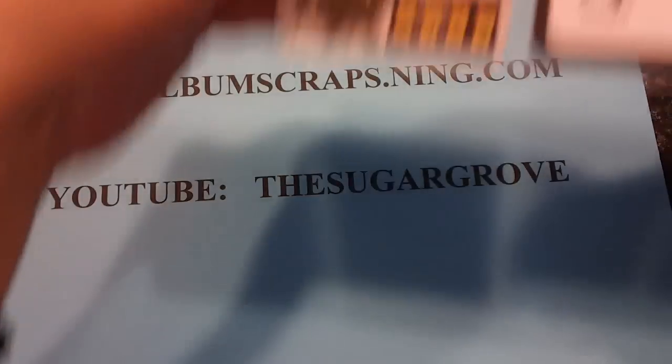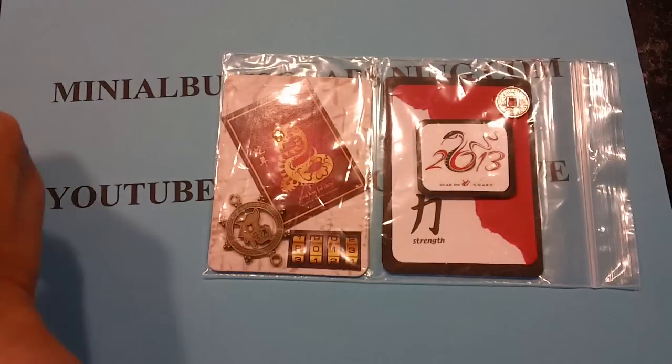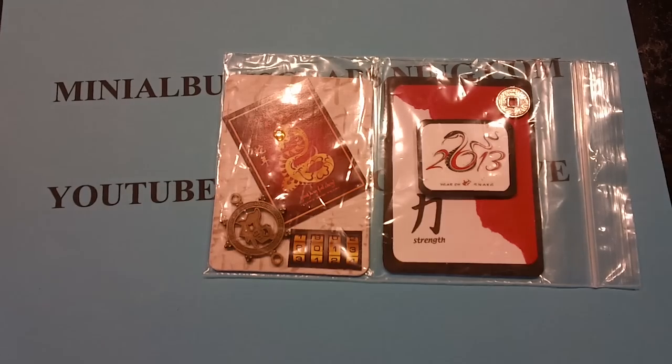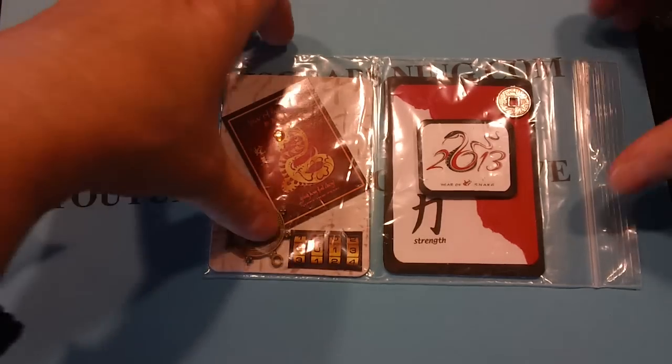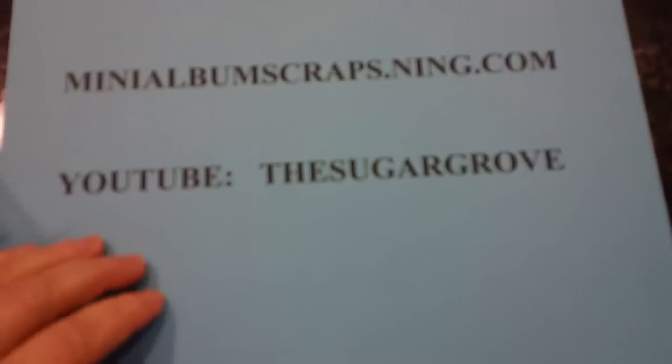Yeah, all of hers are the same. So those are the ATC swaps for December and the theme was Chinese New Year.